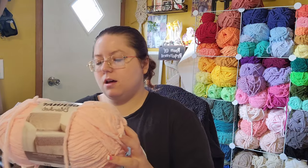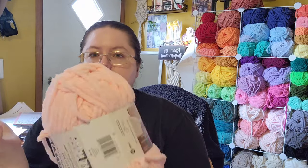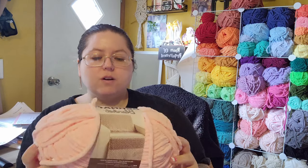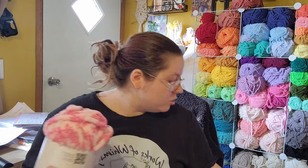I got two skeins of this tan pink color, which I'm very confused by because I got tan pink that I ordered off Amazon, and this is like bright pink — kind of a bubblegum pink almost. It's very bright compared to my other tan pink, so I don't really know. Maybe they changed their color. I got two skeins of most of these because they were buy one, get one half off.